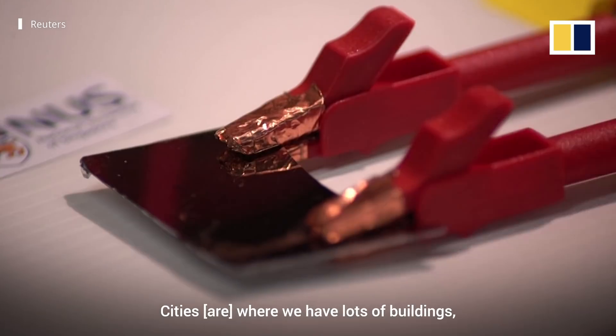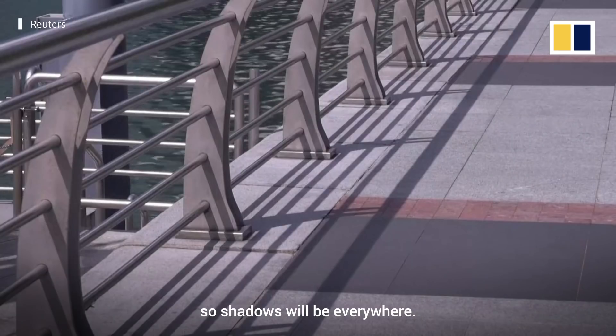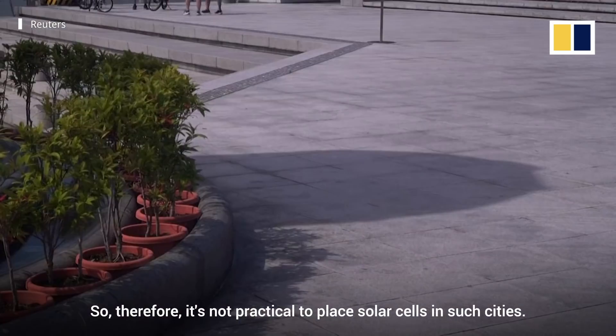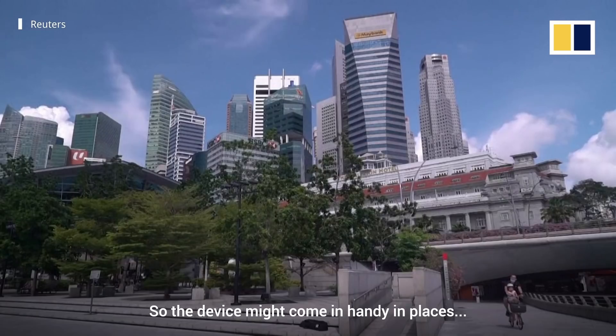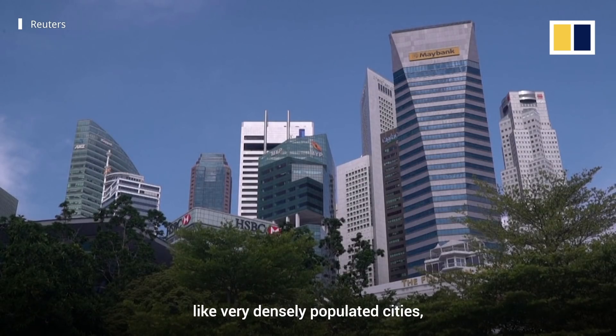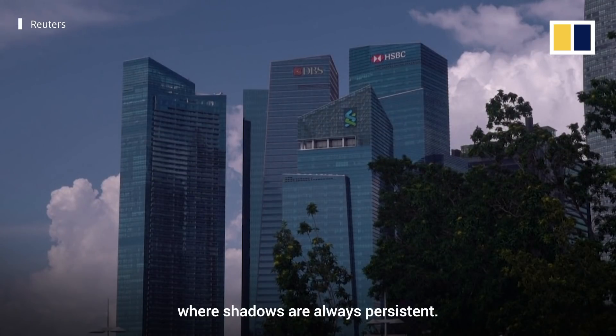In cities where we have lots of buildings, shadows will be everywhere. It's not practical to place solar cells in such cities, so our device might come in handy in places like very densely populated cities where skyscrapers are everywhere and shadows are always persistent.